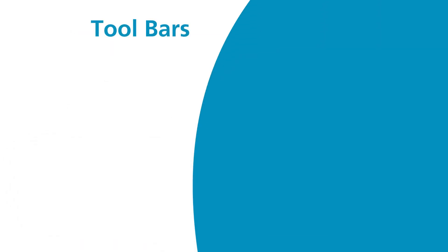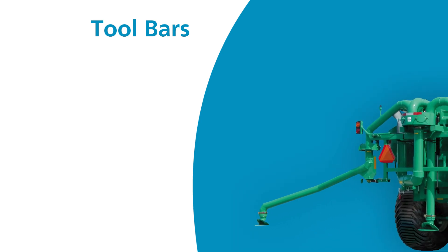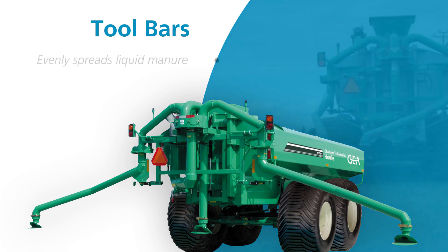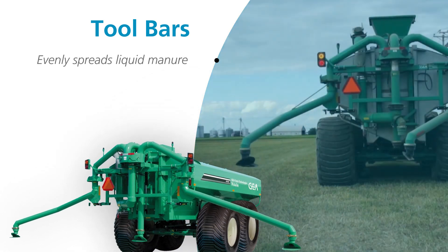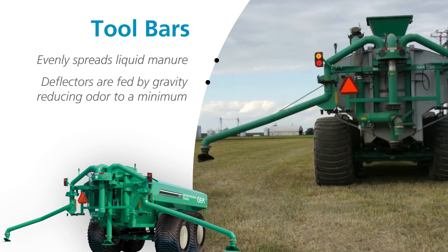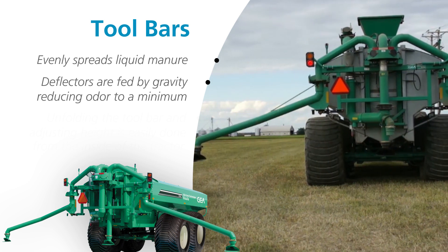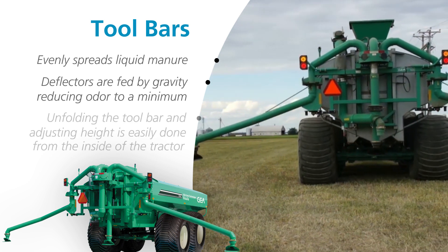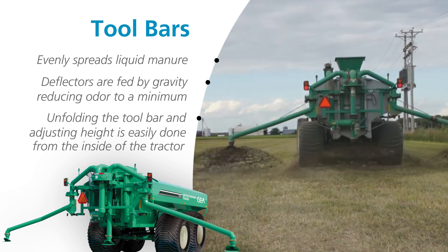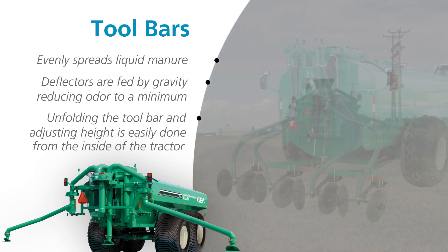Gia's toolbars are designed for easy use and increased work performance. Our wide selection of toolbars gives you options for all of your manure management tasks. The only toolbar designed to evenly distribute thick, fibrous manure, our 38-foot toolbar gives you even coverage every time. Gravity-fed deflectors reduce odor and can be adjusted to increase or decrease spreading width. This easy-to-use toolbar can be unfolded and height adjusted from the comfort of your tractor.